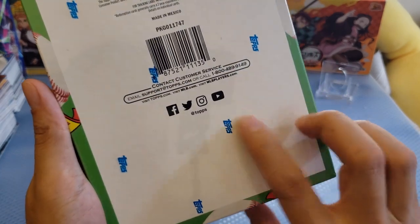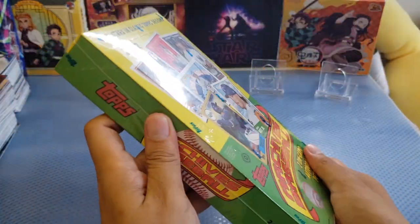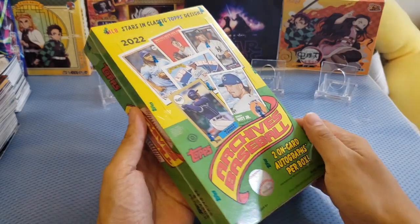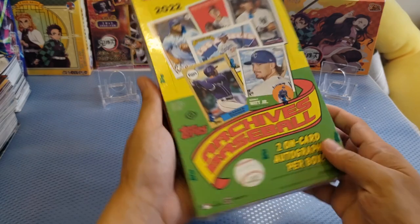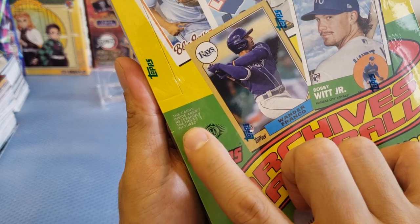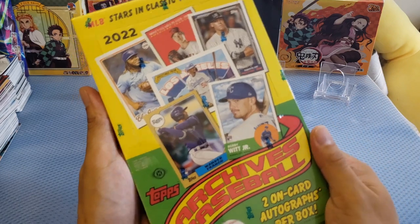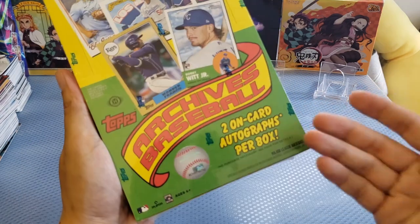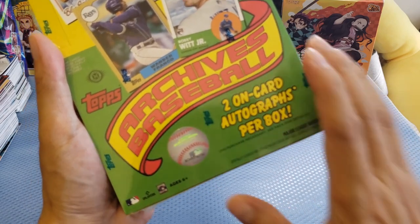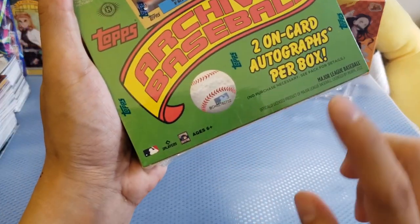If you're here in Hong Kong, you might definitely have to give a long distance call. They have a Facebook, Twitter, Instagram and YouTube. The box is basically sealed with a Topps sealed plastic. How much did I buy it? Around 120 US dollars here in Hong Kong. There are two boxes left and these boxes are actually easy to sell. The cards inside aren't necessarily the ones in the picture, so you might get random cards. Make sure to handle the risk. You are guaranteed two on-card autographs per box.